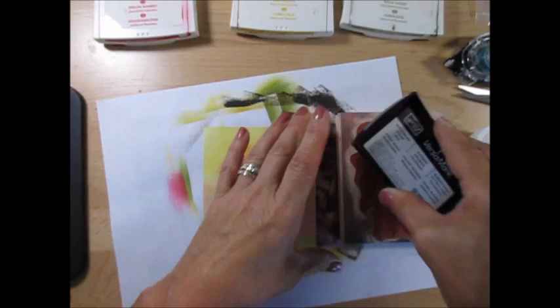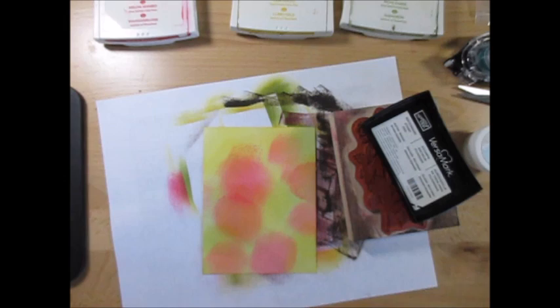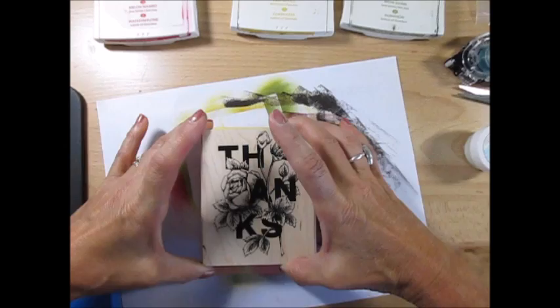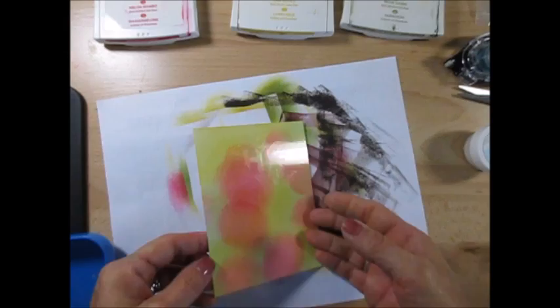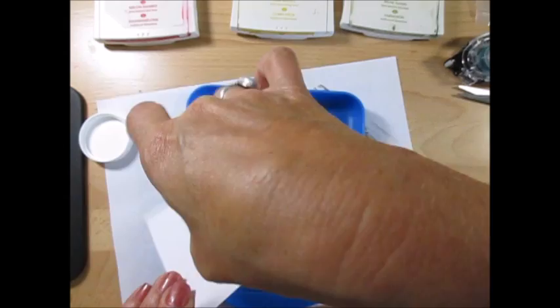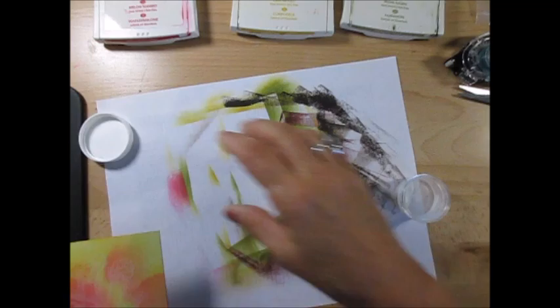Now let's use VersaMark. I'm looking for my container right here. I get my VersaMark and stamp that. If my paper is too big I can trim it. Now we're going to put clear embossing powder. Always tap the back so you won't have any chunks of embossing powder.